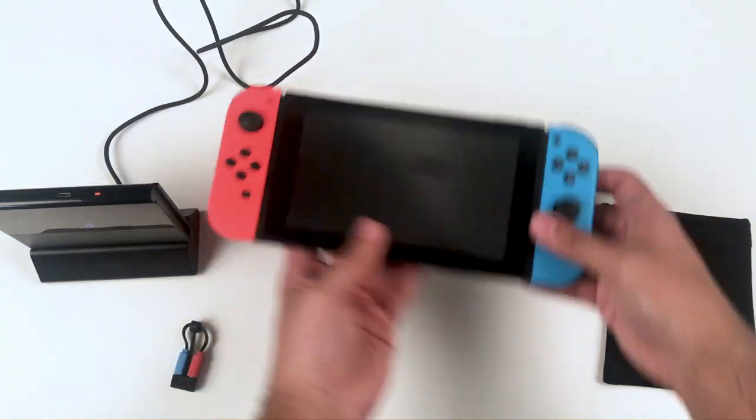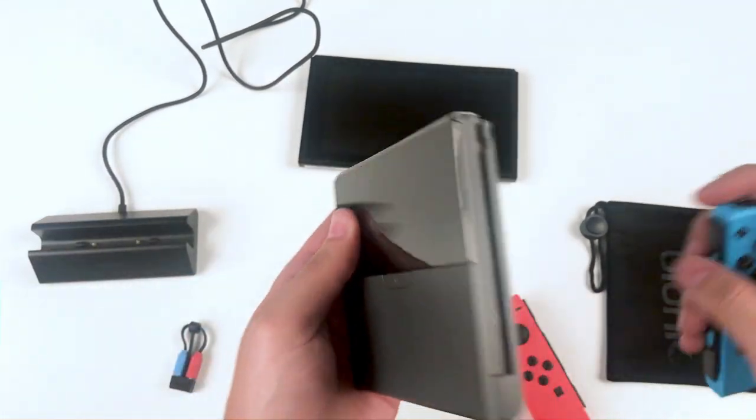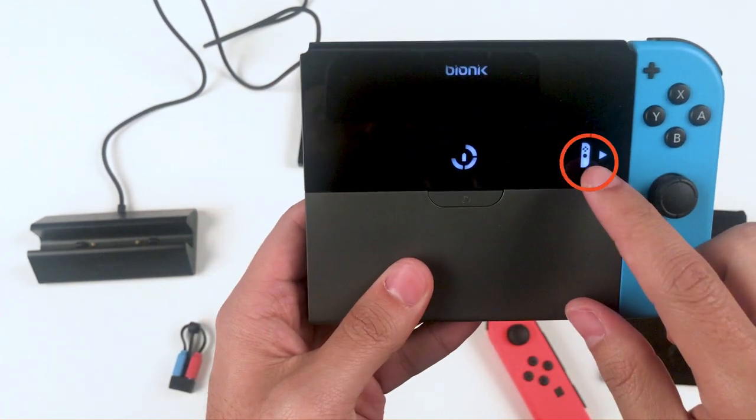Now let's use the power plate battery to charge our Joy-Con controllers. To charge your Joy-Con controllers, simply slide each controller on the side of your device as you would on your Nintendo Switch console. An indicator light on your power plate battery notifies you that your Joy-Con is now charging.